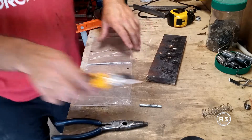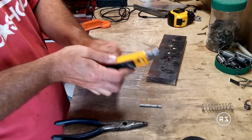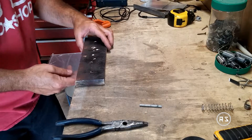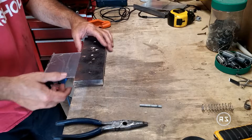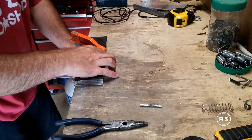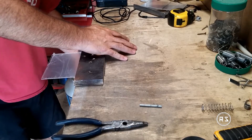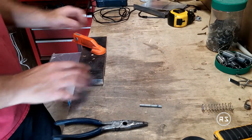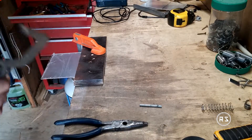Now that the piece is cut, it is time to bend it. If you don't have a heating table to bend plastic, the best way is to use a heat gun — but again, be careful not to burn yourself because it can get very hot when you use it for a period of time. When you're getting ready to bend your piece, it's important to know that the bending takes up a little amount of material.